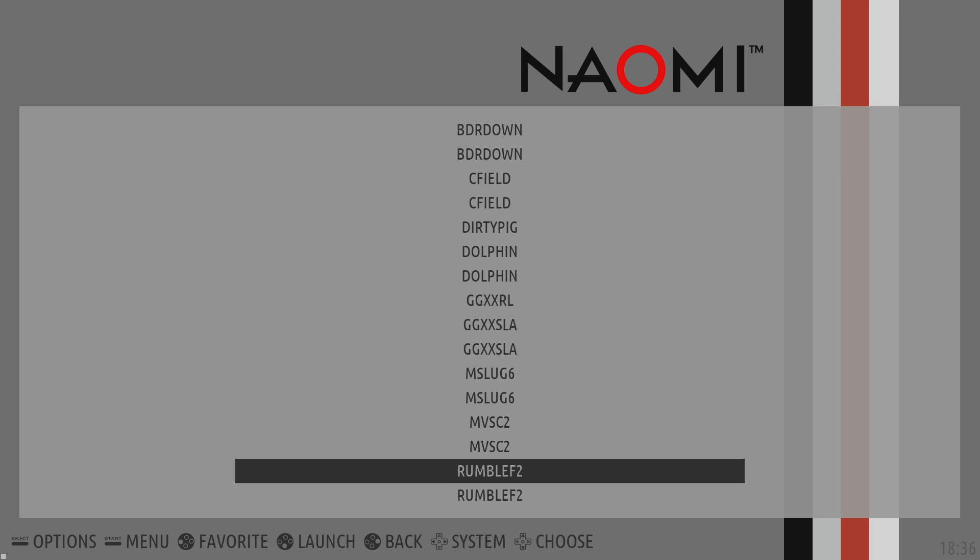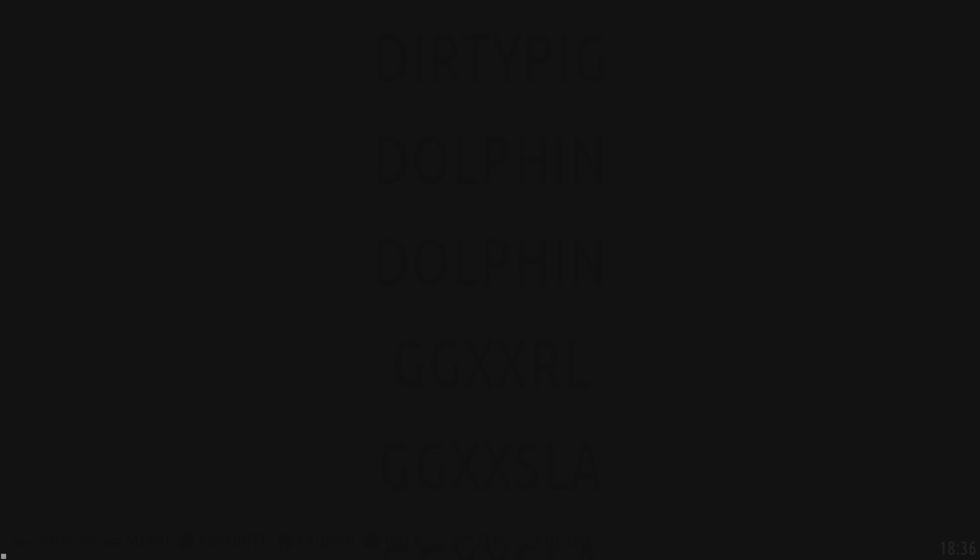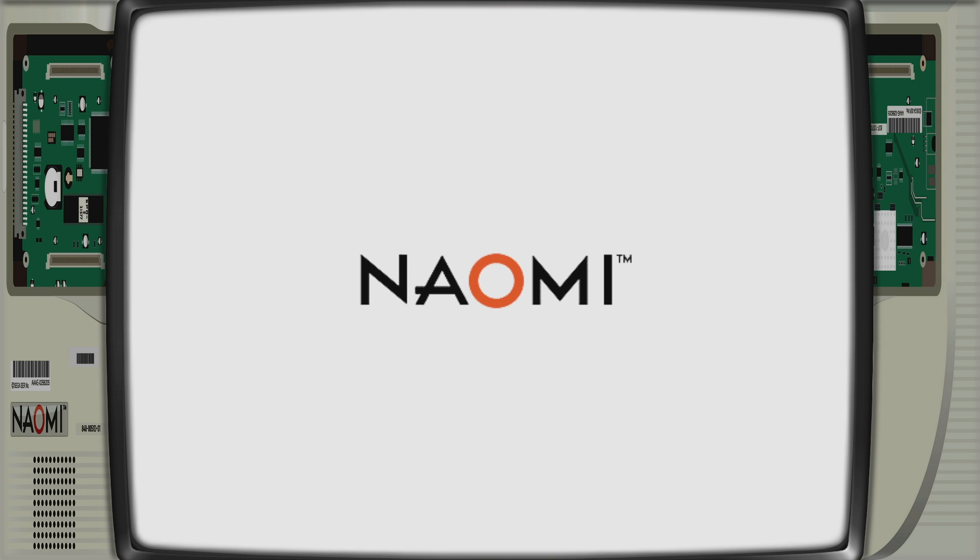If you're not familiar with the Odroid N2, I'm going to leave a link in the description to a review video I did, and if you don't know what Batocera is, I got videos on that also. I just placed the Atomus Wave and Naomi games in the Naomi folder inside of Batocera and we're going to get right into it.